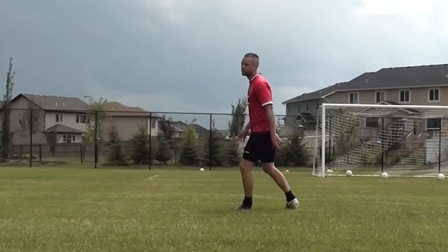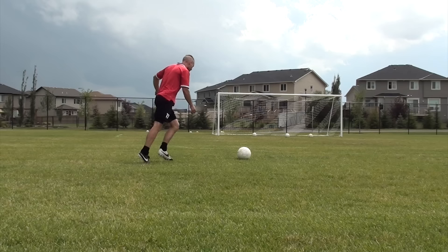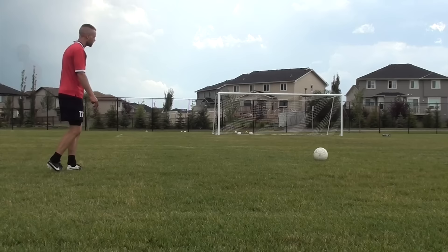Unfortunately it started raining and I had to end the session, but I want to get out there this week and practice this technique some more. In slow motion: short run-up, eye on the ball, visualize getting it over the wall, plant that foot pointing towards the net, hit with the inside of my big toe, and fall through in the air landing on my shooting foot — that was really allowing me to get more whip on the ball.